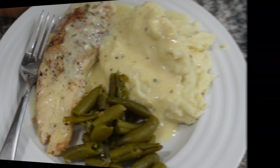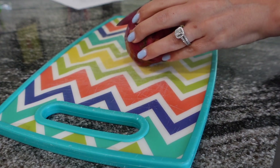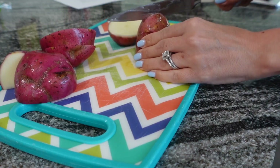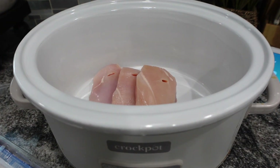Now we're going to do slow cooker chicken and potatoes. I had leftover red potatoes from last week's recipe — make sure you check out that video — so I wanted to use those up. We love a good crock pot meal, so I'm going to go ahead and add in my chicken breast. Use as many as you need for your family.